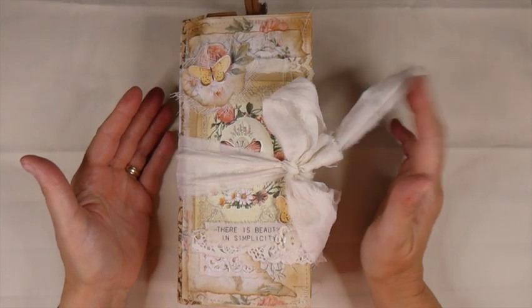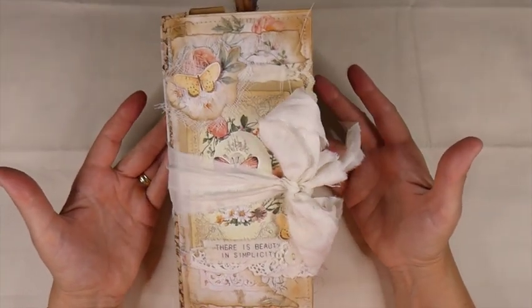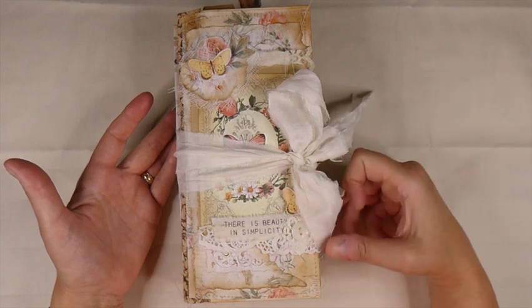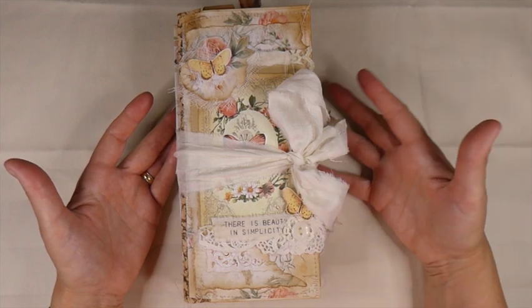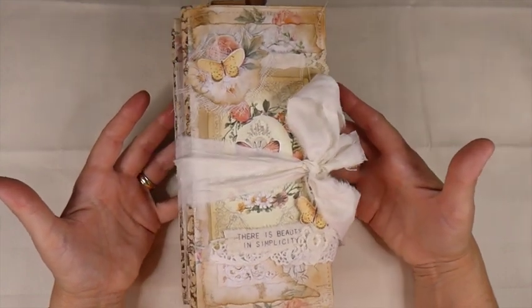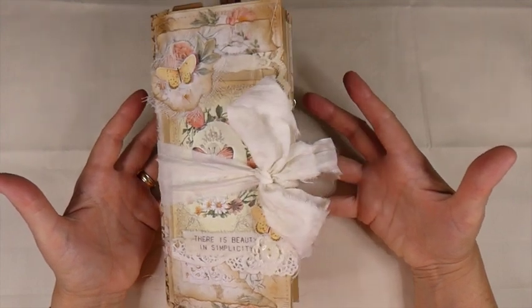Hello, everybody. Welcome back. I've been posting some little sneak peeks about this journal on Instagram, and I finally have completed it. This has taken me longer than I thought because of our work schedule and things that have been going on here. I'm really happy with how this has come out.